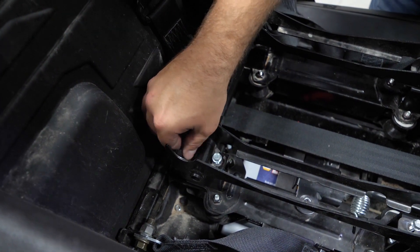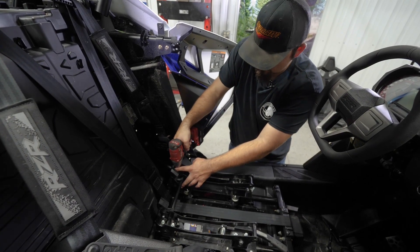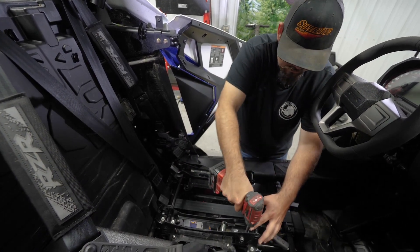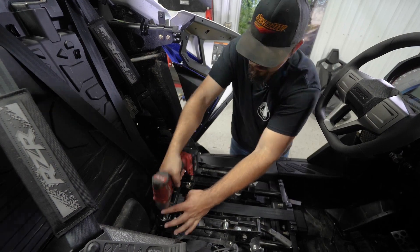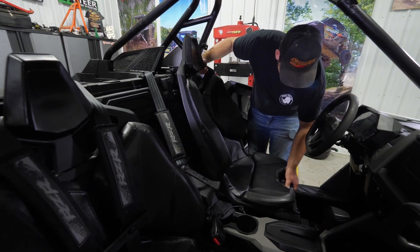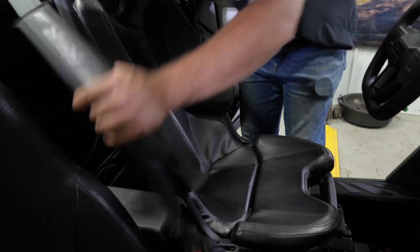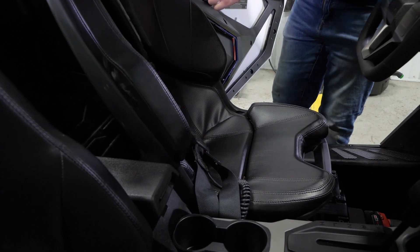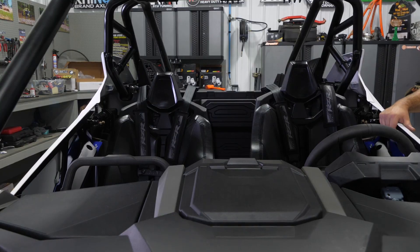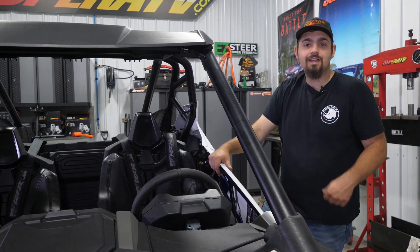Now we'll go ahead and grab our seat and get it reinstalled. Get the harnesses flipped back over. Now that you have your seat risers installed, you've just gained a ton more visibility.